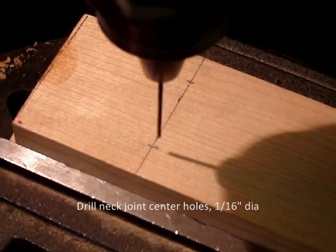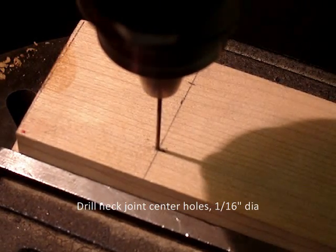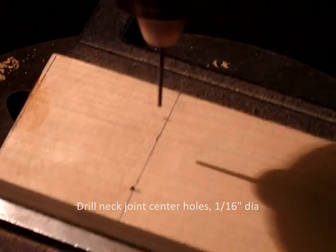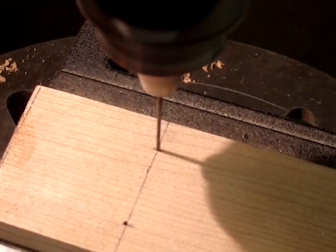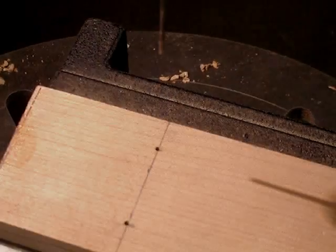Now we're drilling 1/16th inch pilot holes for the body joint bolts. It's helpful — it's tempting, but don't take the chuck all the way down to the neck; it'll mar it. It's easy to do that, so stop it short.